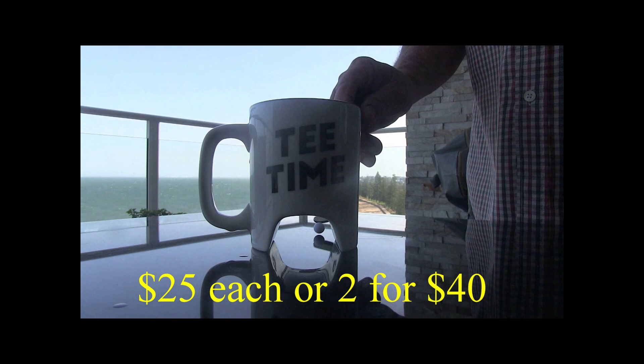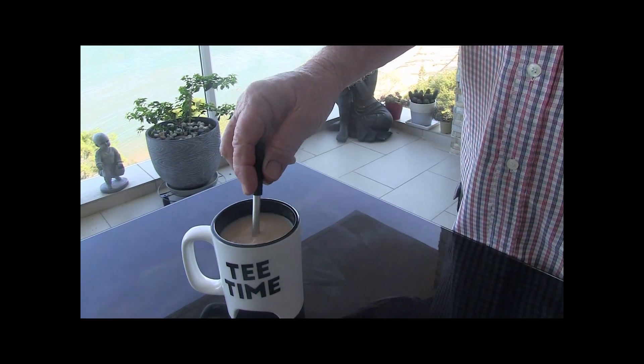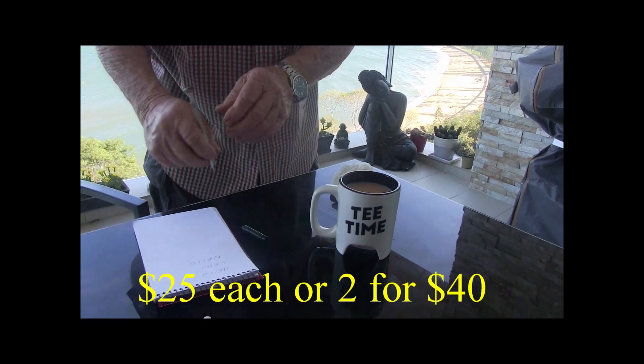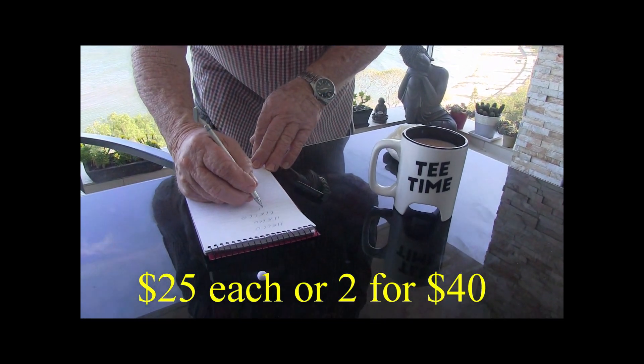Check out these golf marks — $25 each, 2 for 40 bucks. The putter turns into a drink stirrer and then the drink stirrer turns into a peg. What a great gift — the perfect gift for the golfer in your life.